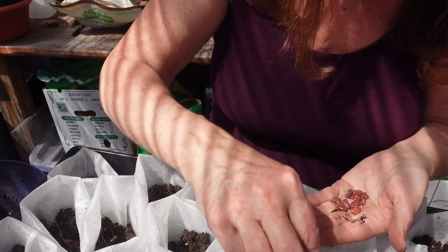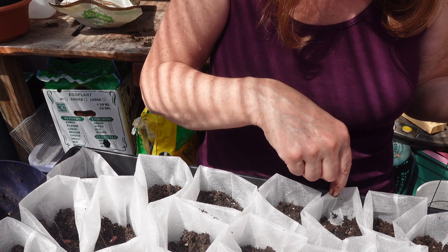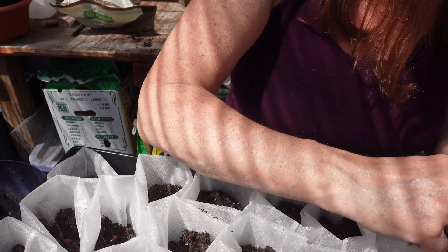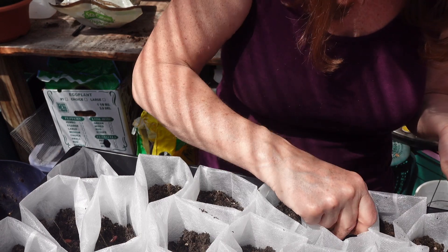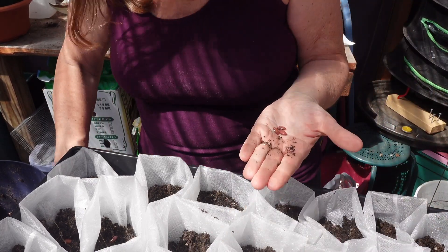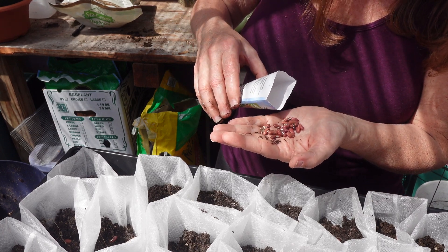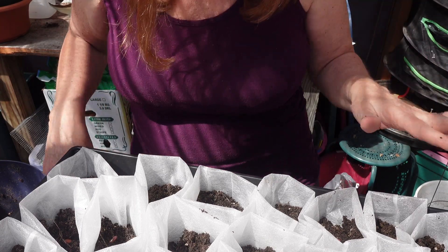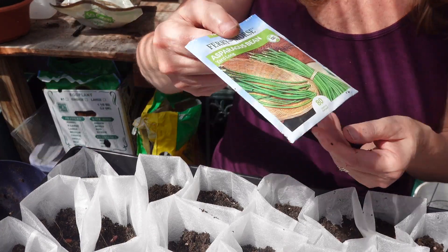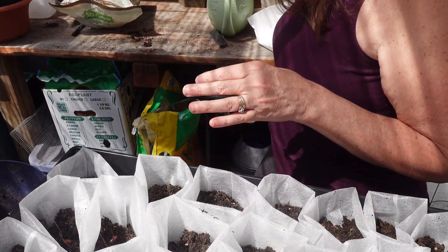I'm going to use these — it's about 2, 4, 6, 7... 21 seeds. I like having big seeds because you know where you planted them. Let's count: 2, 4, 6, 8, 10, 12, 14 — I could probably do another whole set of 21 but this is what I'm going to start out with. I'm kind of looking forward to it.